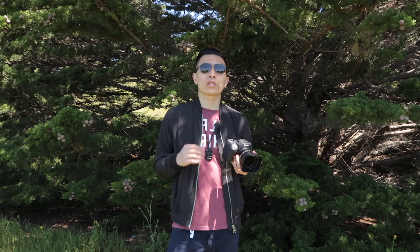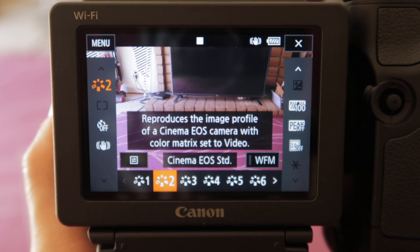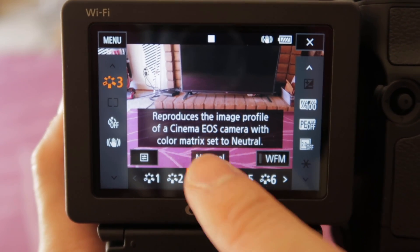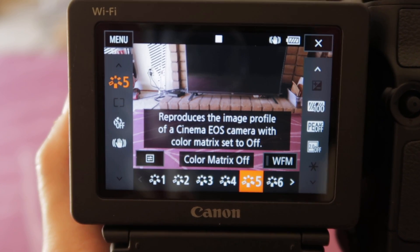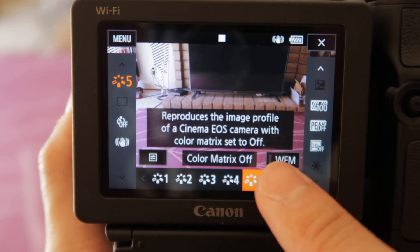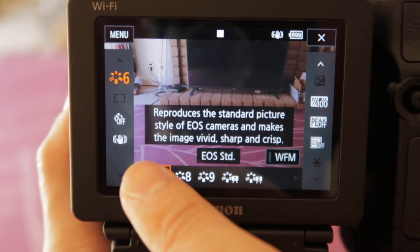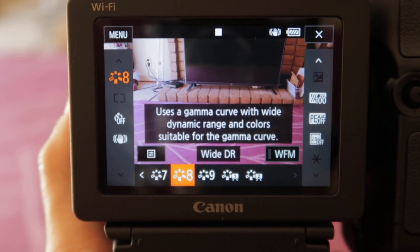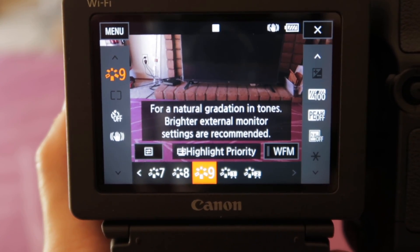The camera comes with a variety of picture profiles to choose from, most notably C-Log and WDR. What this means is that you can perfectly match the XC15 with your C100 or C300. Other similarities include the readout on the screen, such as the battery indicator showing exactly how much time you have left — it's a small detail, but it's nice to have rather than just one or two generic bars.